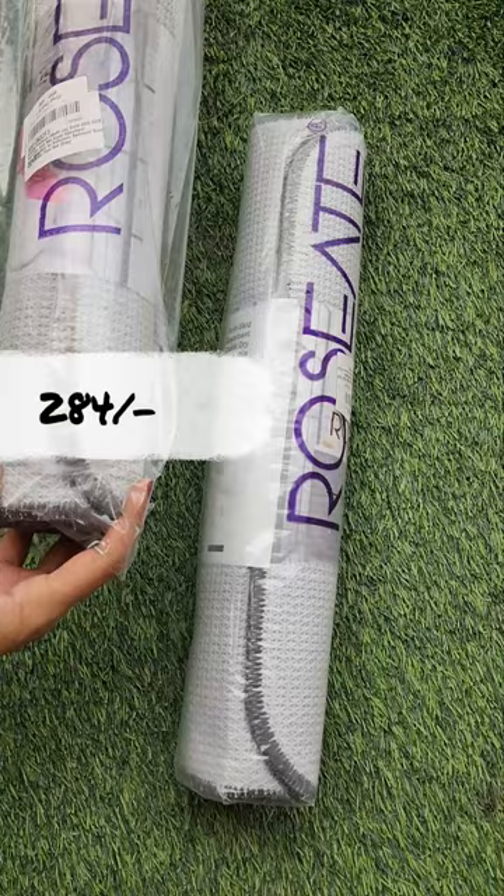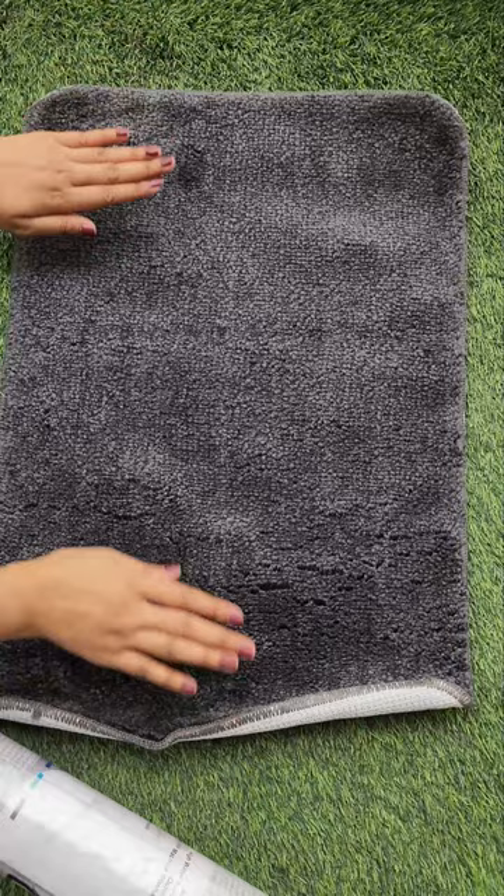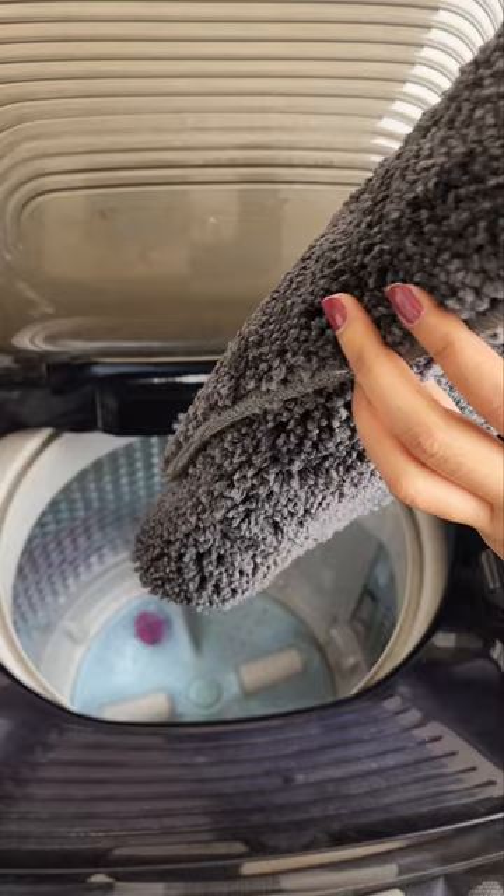What's this? Wow! First of all, it's so soft and very lightweight. This is made from 2000 GSM microfiber, which is suitable for bathroom, kitchen and some doors. This is an anti-skid band and you can easily wash it in the machine. And this point I liked the most.